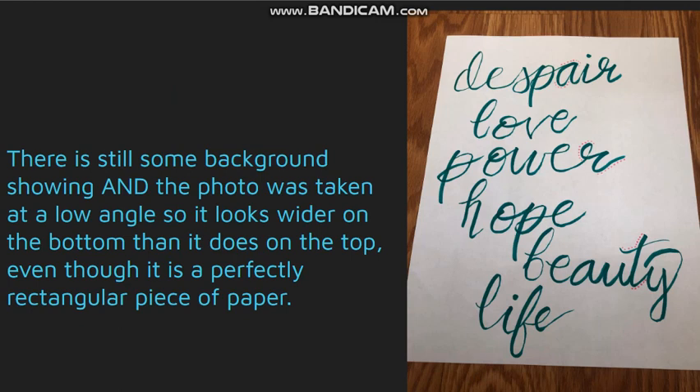For this one there is still some background showing — not as much — but the photo was taken at a low angle, so the paper looks very wide on the bottom compared to the top, which looks a lot skinnier, even though it's a perfectly rectangular piece of paper.